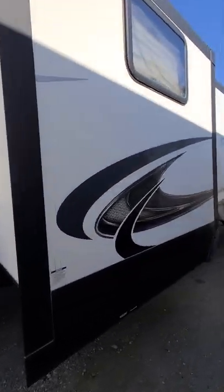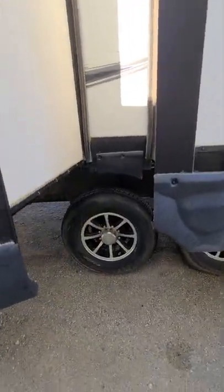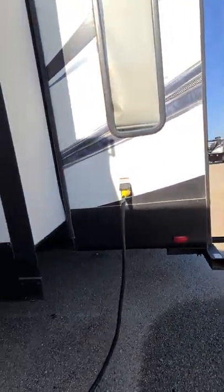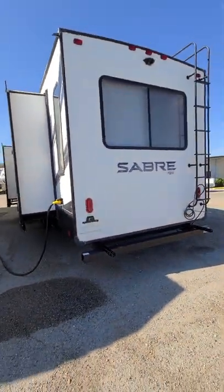Everything out here looks great. There's your auto level right there — it's electric. 50 amp power, backup camera ready.